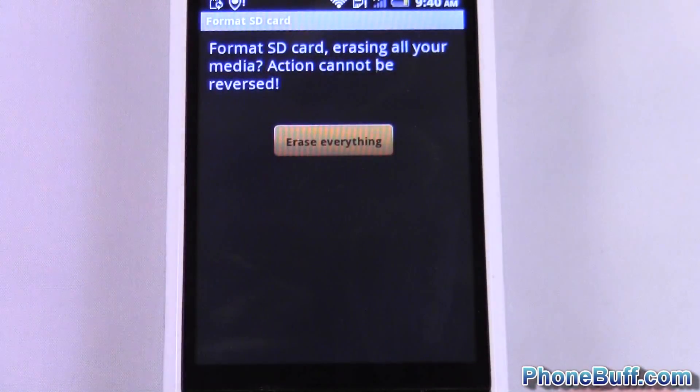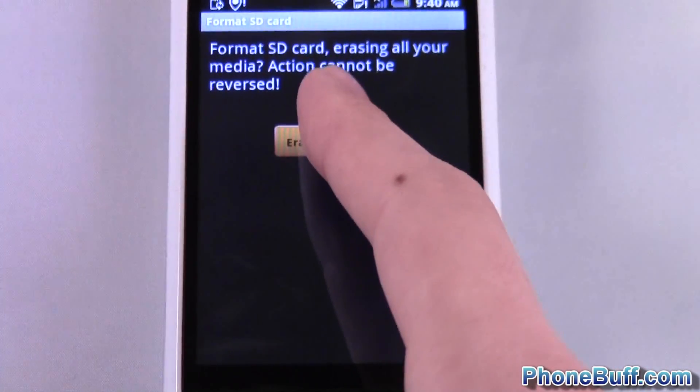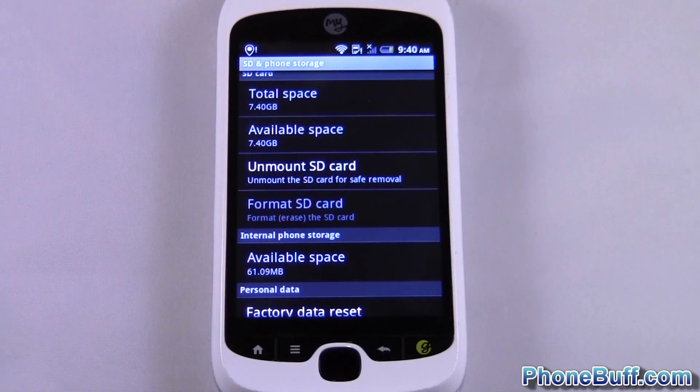So I'm going to hit format SD card. It wants me to confirm again — erase everything. You can see at the top it's saying preparing SD card. And that's it — the SD card is completely empty now.